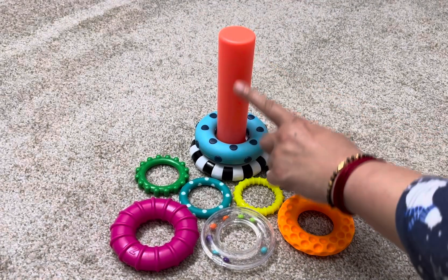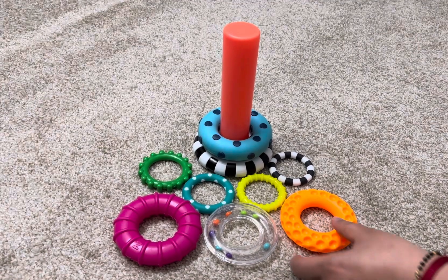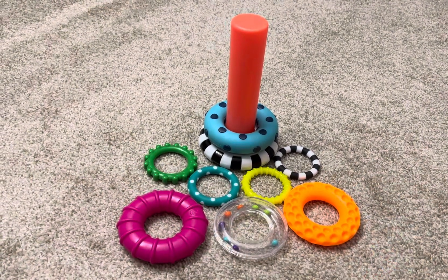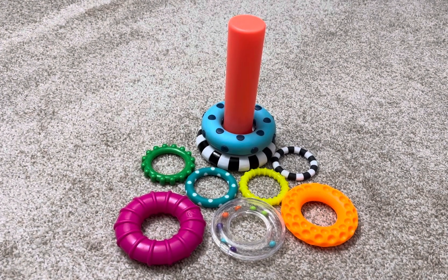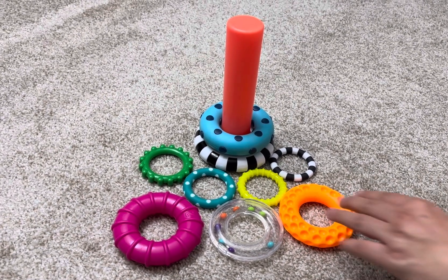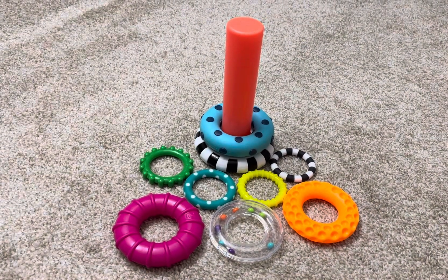It consists of a straight post and eight different rings. Each ring has different textures and weight, which stimulates your baby's sense of touch and helps them develop fine motor skills. All the rings are lightweight, so it is easy for the baby to grab.